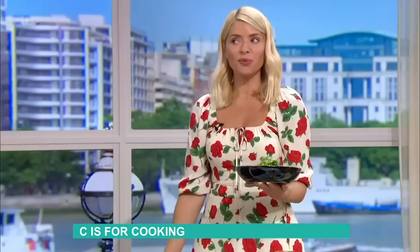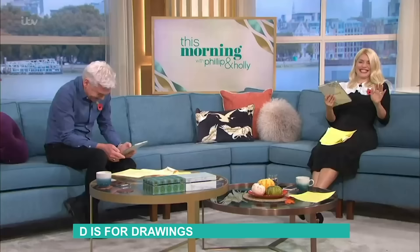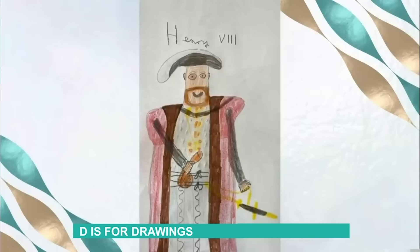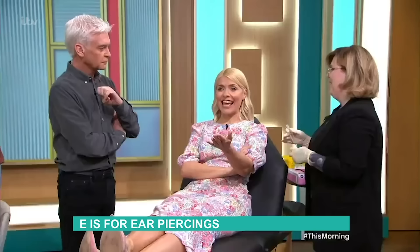How have I beaten you twice today? How did that happen? Laura says her nine-year-old son drew Henry the Eighth for his lockdown homework. Apparently he's holding a bag. Oh my god, it's amazing! Well done — you win, you win!